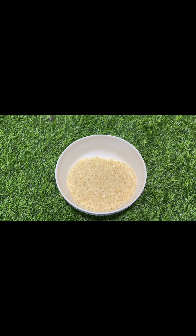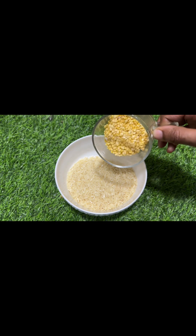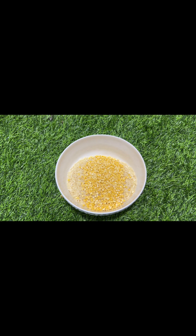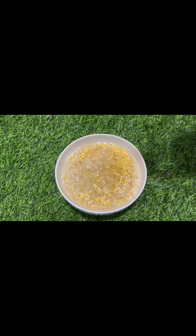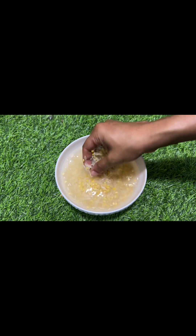I have a cup of rice. Now we're going to make a small cup. I have a small cup of rice. Now I have to soak these in a little bit.